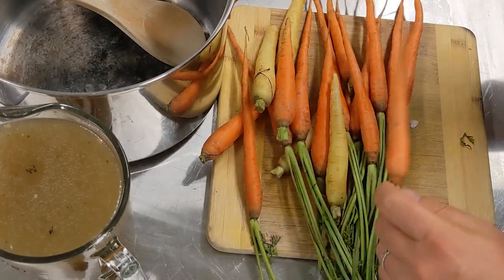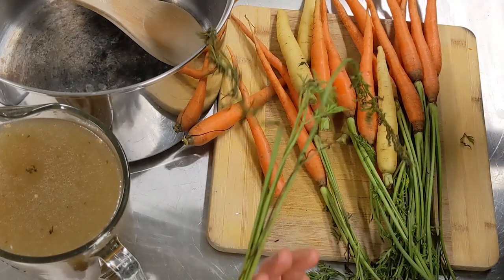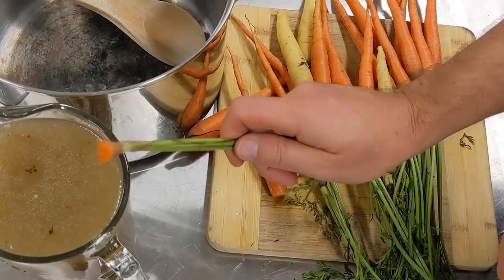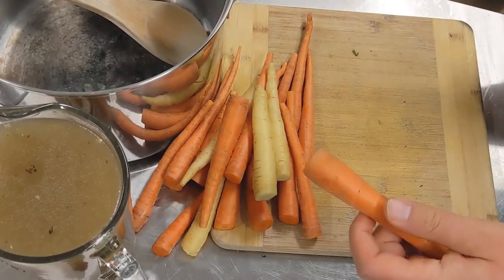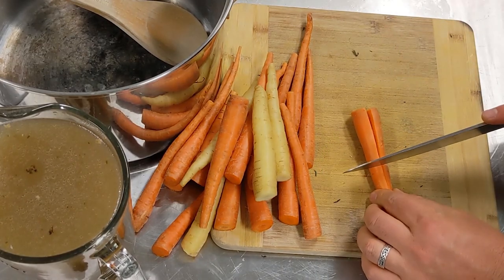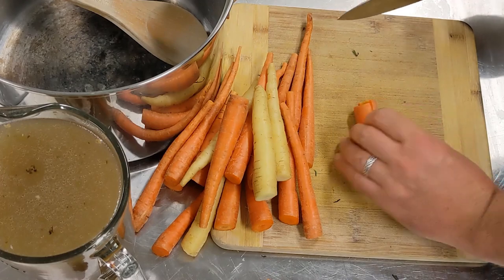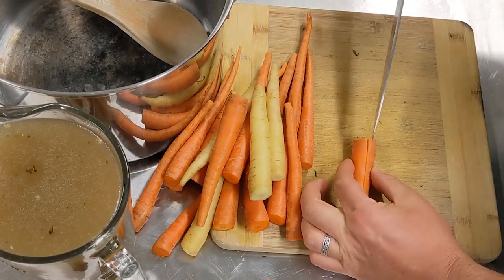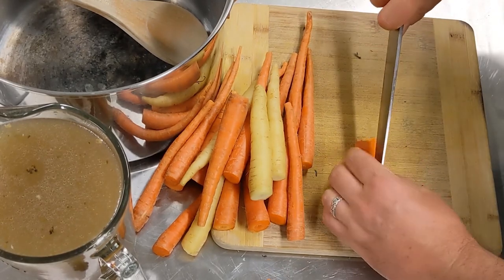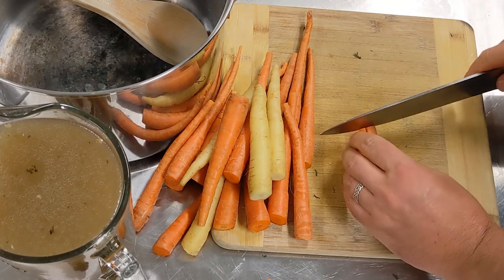First thing you need to do is trim your carrots — just get it by the stalk and chop off the top bit. This whole thing can either be fed to your chickens, go in your compost, or be used to make more vegetable stock later on. Get your carrots and we're going to dice them very finely. Chop each one in half down the middle so you've got easy-to-work-with pieces, then slice them finely so you've got lots of strips of carrot, as small as you can make them without causing yourself any danger.